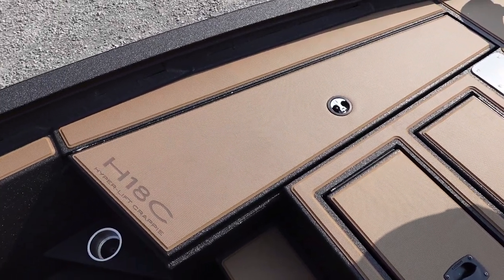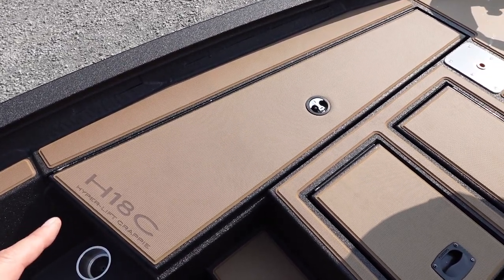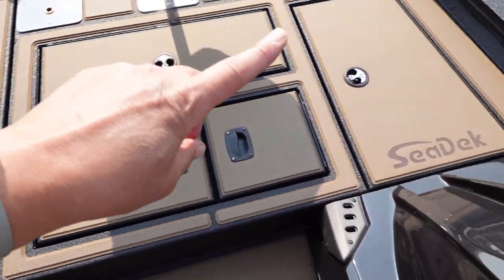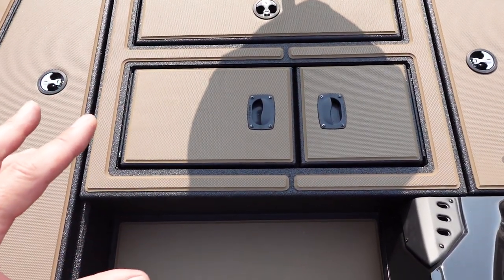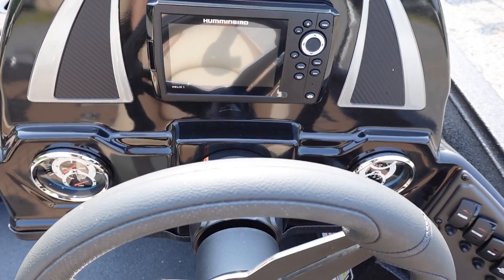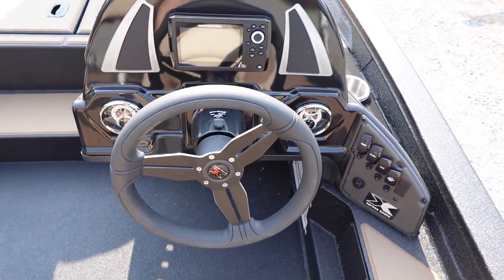We also have the large port side rod locker here — you can get a pretty good size rod in it. The storage is broken up on the crappie version: you got the storage box here, the storage box here, and a front live well as well as a rear live well. So if you pack these live wells full, you surely got a crappie fry. This boat is rigged with the Humminbird Helix 5 graph in the helm.